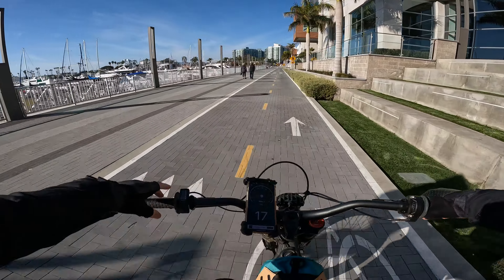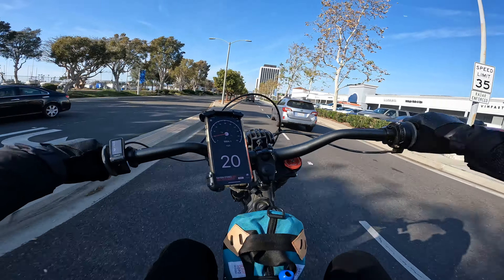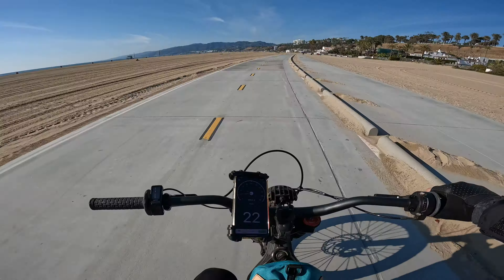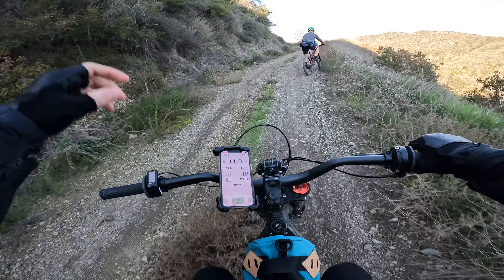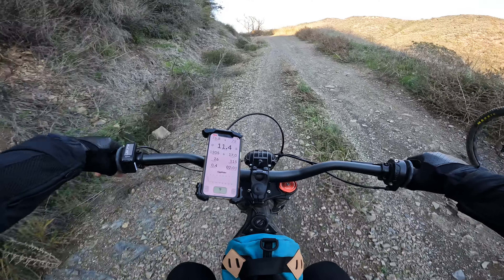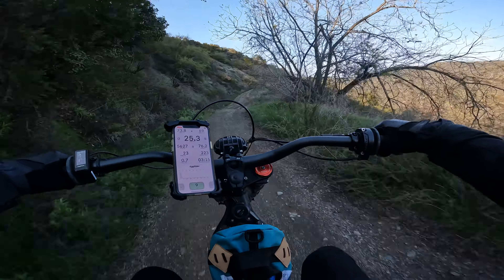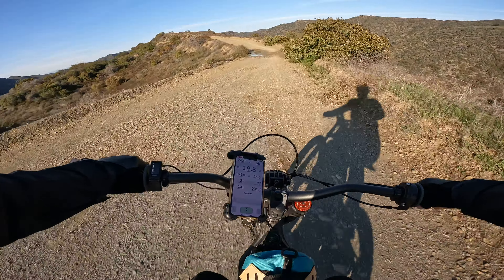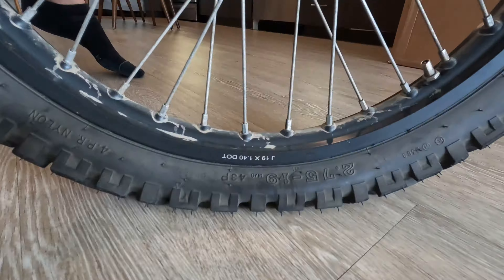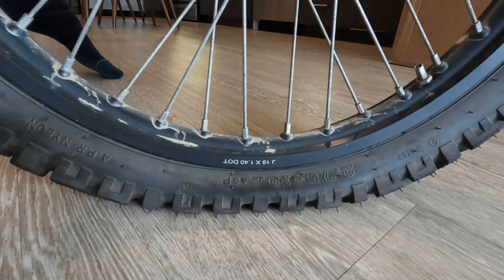We're headed to the mountains to do a little mountain riding. It's kind of nice coming out here in the wintertime when there's not a lot of people around. She's got two 44 tires. Yep, definitely got my first flat.